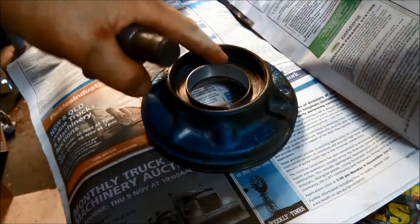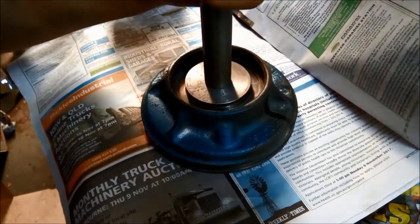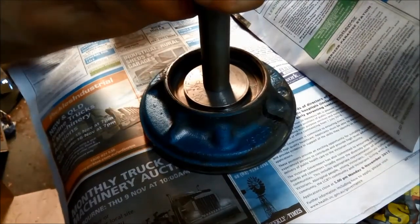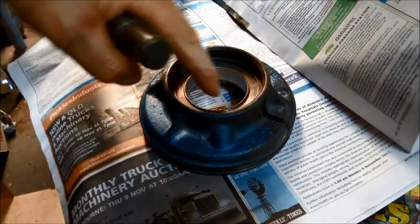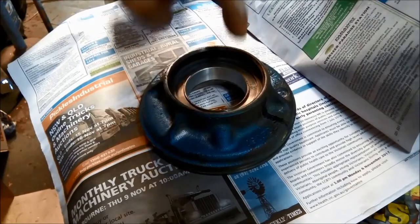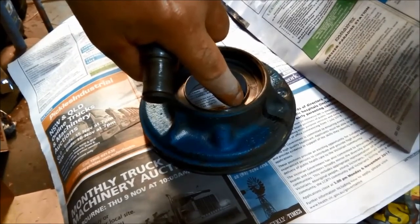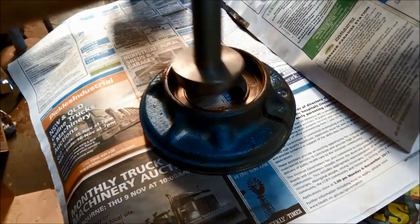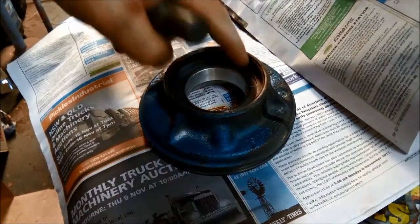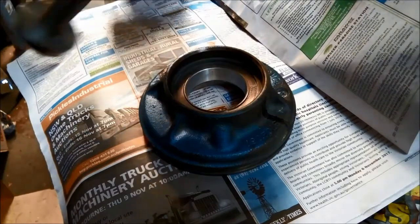There's nice resistance on the bush so we know it's not going to slip out. The bush has actually got a chamfer on it, so you can go to the bottom of the chamfer level with the top of the housing if you want it as close as possible to the torque converter.